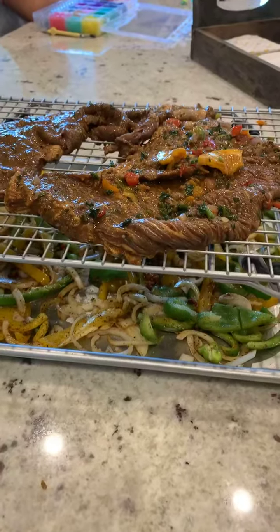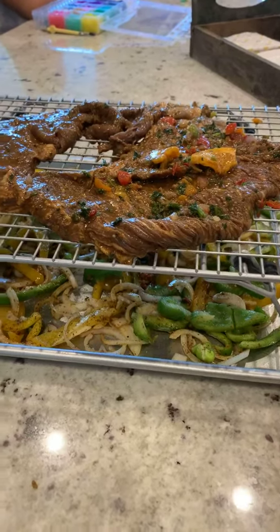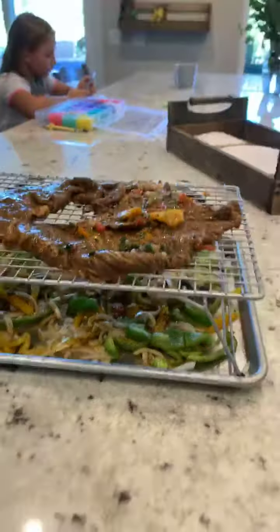You just throw this thing in there and it does what it's got to do. So I just wanted to show you that.